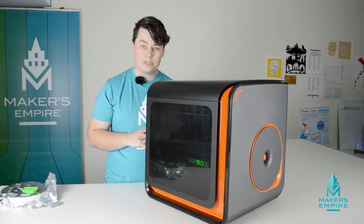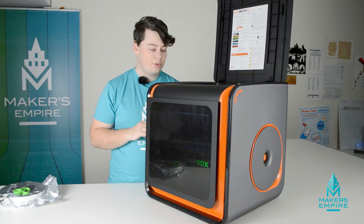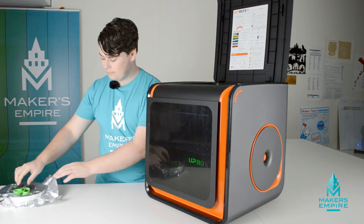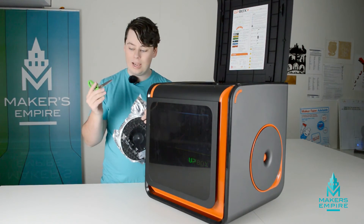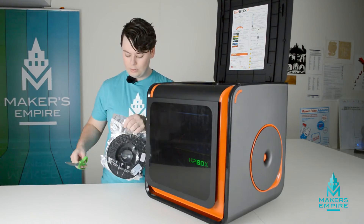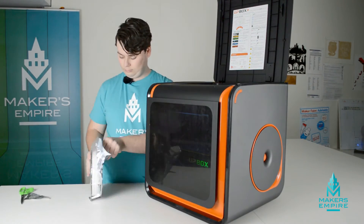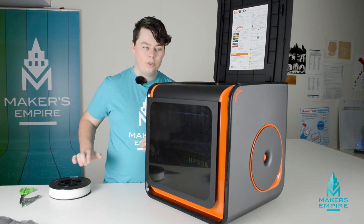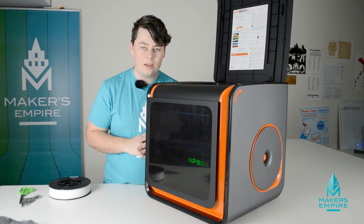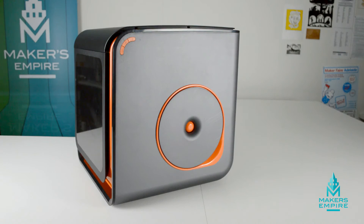Now that it's beeped, we know that it's initialized and we can open the lid. The next thing you'll want to do is put some plastic into the printer. To do that, pick up the roll of ABS that came with the printer and a pair of scissors, and cut the bag open. Once your roll of plastic is ready, press the middle button for three seconds. While the print head is heating up, we can remove the side panel.